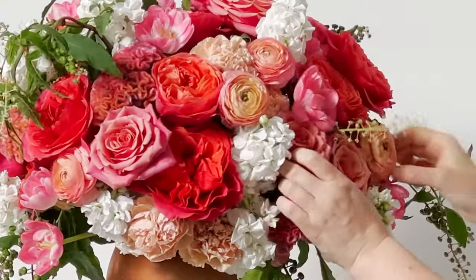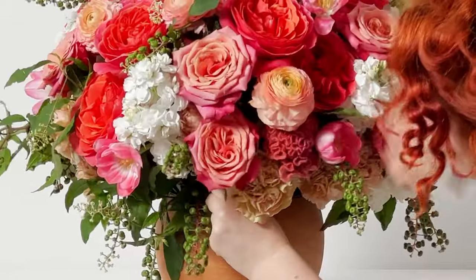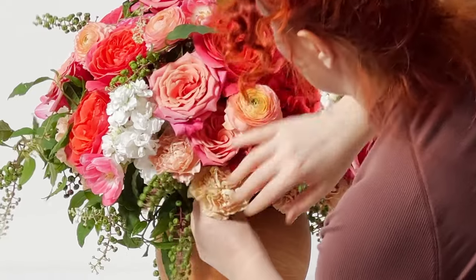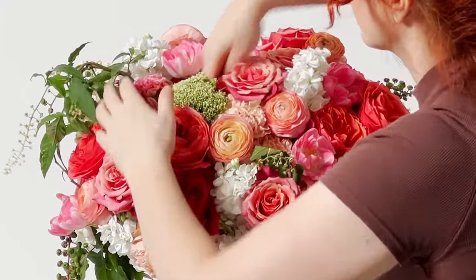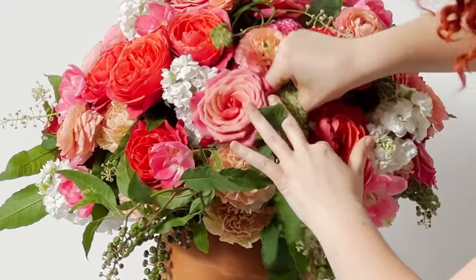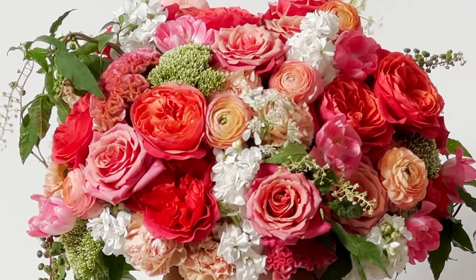I usually finish these arrangements with roses because their stems are woody and hard — you can kind of push them down into the arrangement more easily without damage. The pokeweed, stock, and ranunculus are more delicate, while trachelium and Queen Anne's lace have fine thin stems that aren't necessarily mushy. You really have to know each material and the style of arrangement you're trying to achieve to determine the order stems should go in.